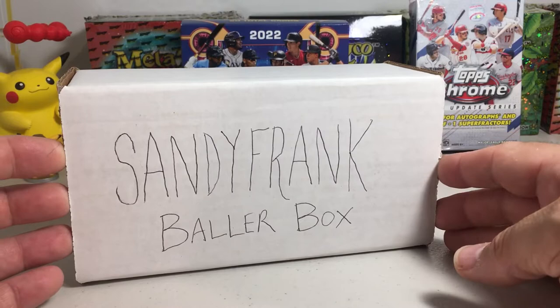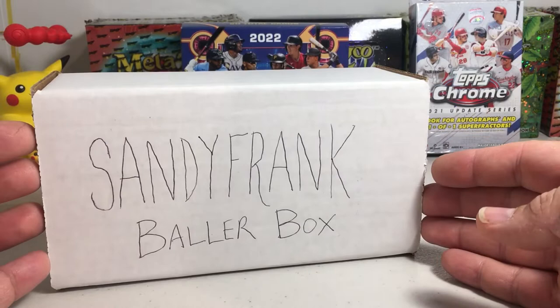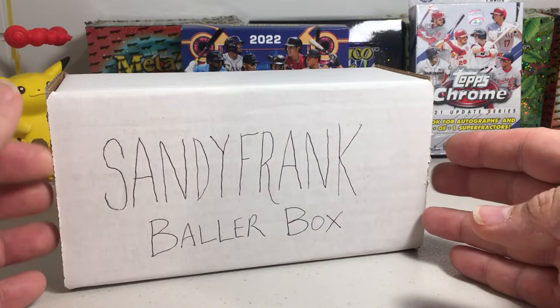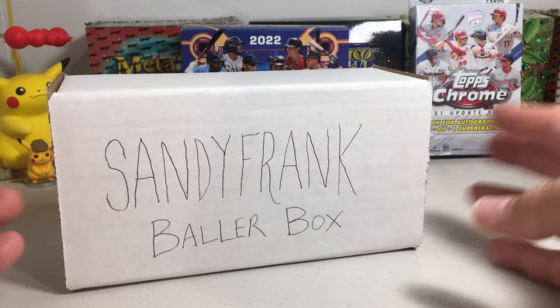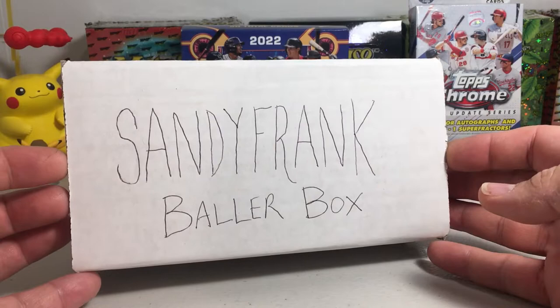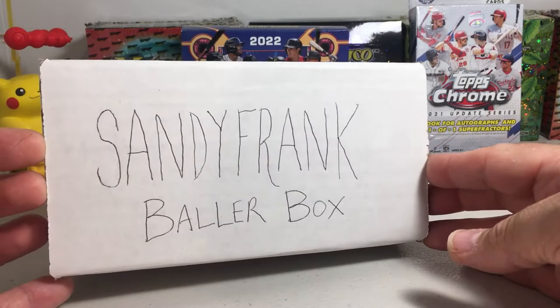Today I'm going to be doing one of my favorite videos — the Sandy Frank Baller Box, June 2022 edition. Just to explain what it is: this is just for fun, it's not an actual product or anything. I go to my local hobby shop and pick out some hobby packs and kind of build my own box. I used to do subscription boxes but after Card Crate went away, the others that popped up just weren't as good and they like to tie you in with subscriptions, so I just do my own.